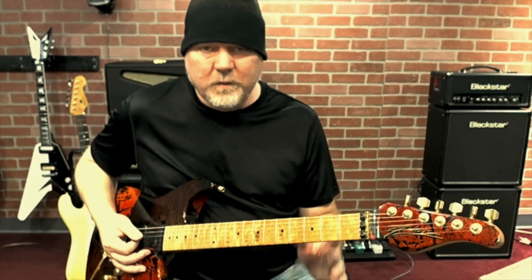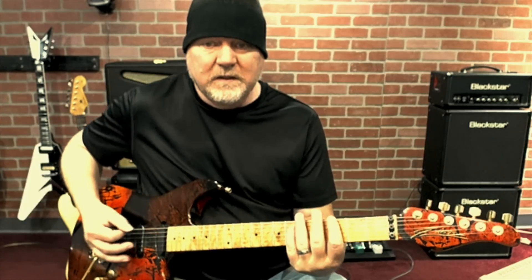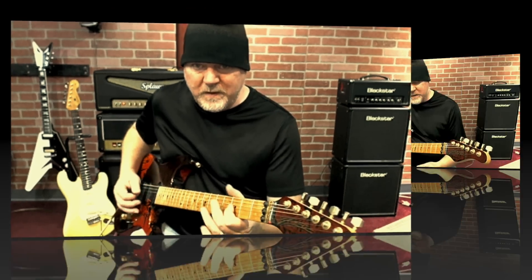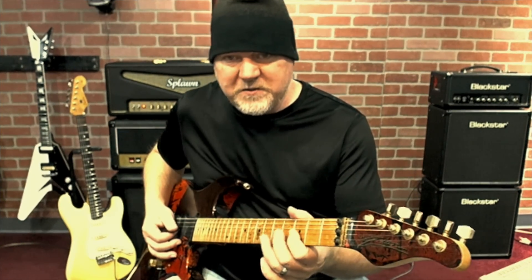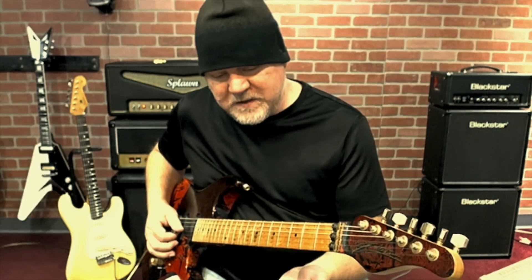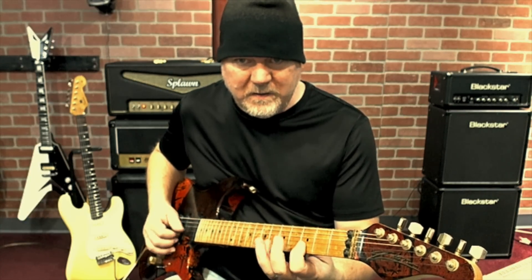All right, so what is it? If I start from a pentatonic scale in G pentatonic, and then if I look at the G string and the B string, I have these notes here: 3rd fret, 5th fret, 3rd fret and the 6th fret in the G pentatonic.